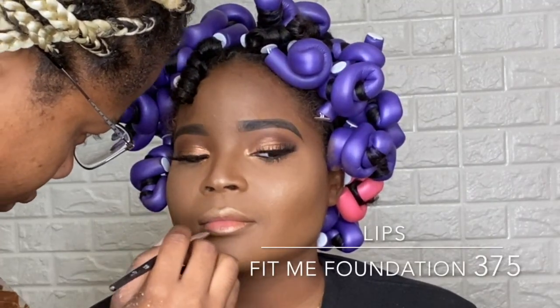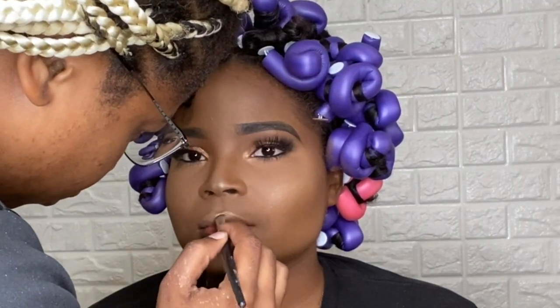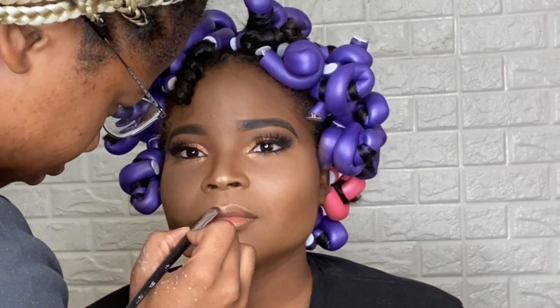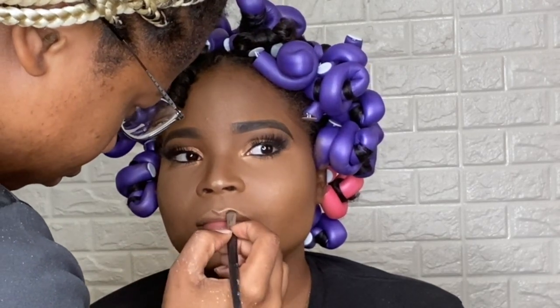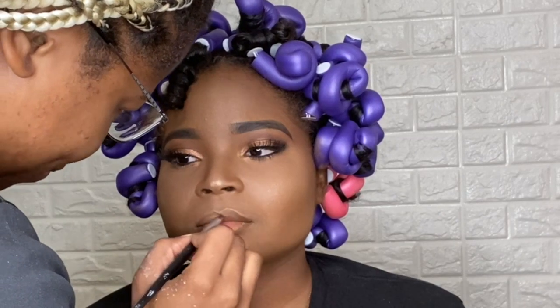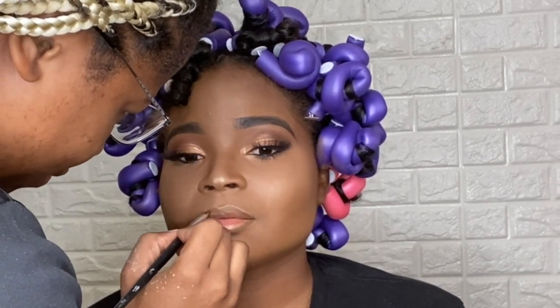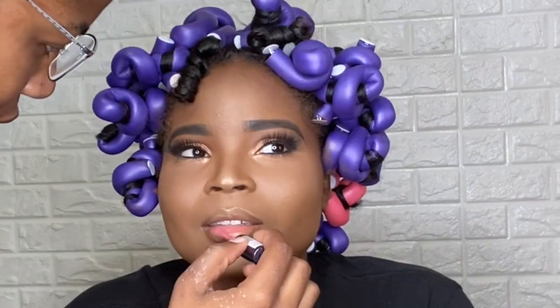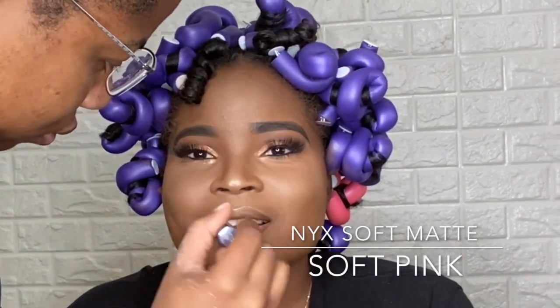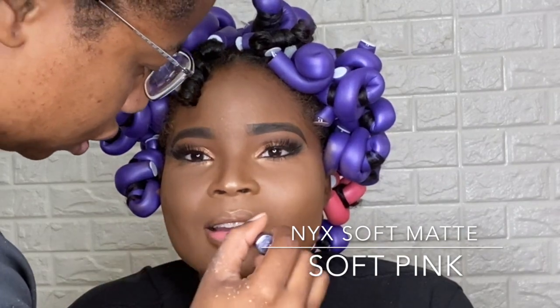Believe it or not, I use foundation to line my model's lip. Because some of the browns that I find in regular lip pencils are too harsh for me. With the foundation, I find that it blends into the skin a bit more and it looks a bit more realistic — it makes her lip look like skin to me, like a nice nude or brown skin tone to line her outer lip.